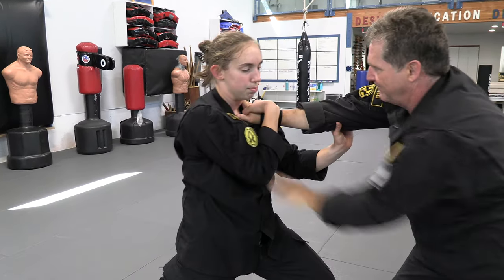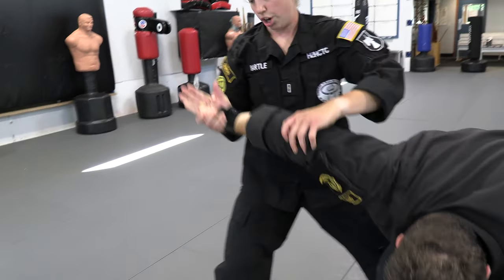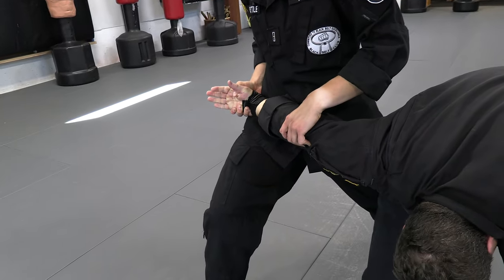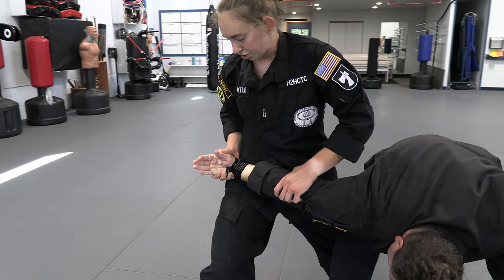I'm going to step back into a forward stance, move the other arm out of the way. I'm going to hyperextend the elbow, bring it over, and bring the wrist straight down to my hip. I'm still pushing down on the elbow to keep it hyperextended, but I'm also putting pressure on the wrist.